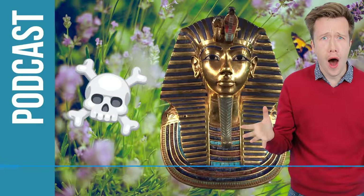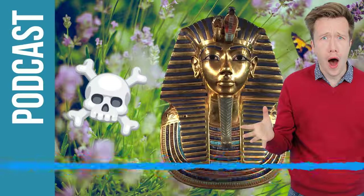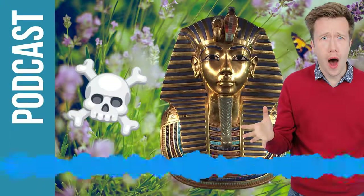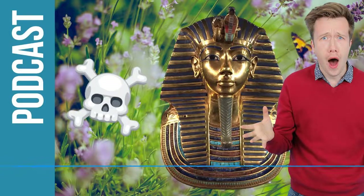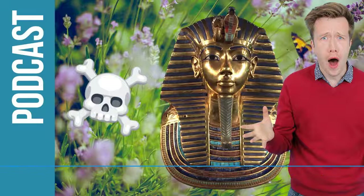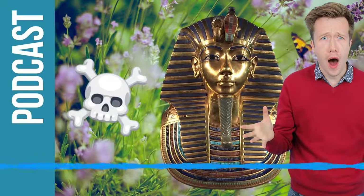Thank you so much for joining us. Can you just give us a little bit of background about the discovery of Tutankhamun? Well, the tomb of Tutankhamun was discovered in 1922 by Howard Carter. And it was found to be intact, which means all of the treasures that he was buried with were undisturbed - pretty much exactly in the position they were in when the priests left them with Tutankhamun's body.